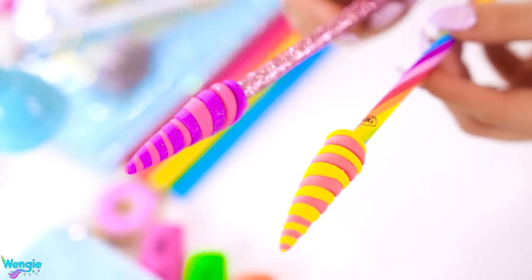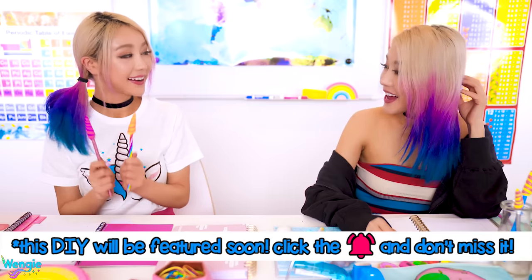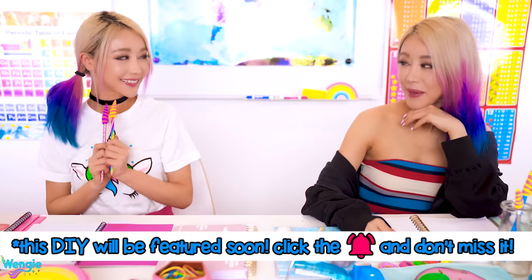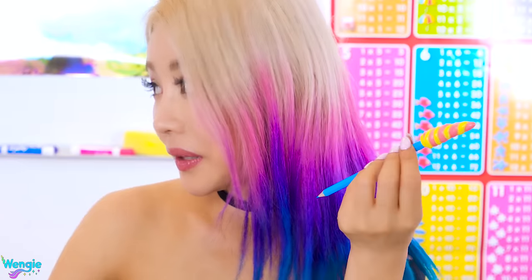Hey Wendy! I made some super cool DIYs lately — wanna see? Check out these super cool unicorn magical erasers! I totally watched your video and I got inspired to do some similar ones. See, look! Did you copy my DIY? No way! Mine are completely different from yours. They look exactly the same! I'll show you. Why didn't I think of that? Can you eat yours? No.